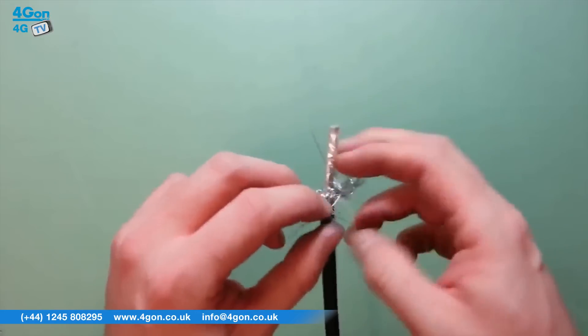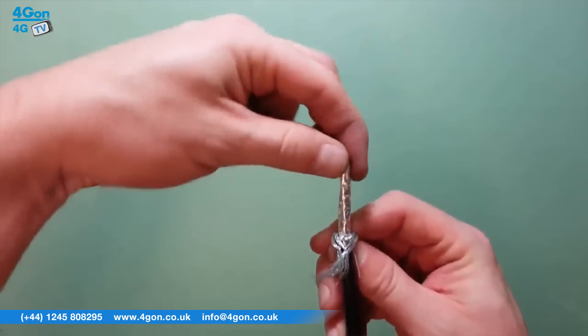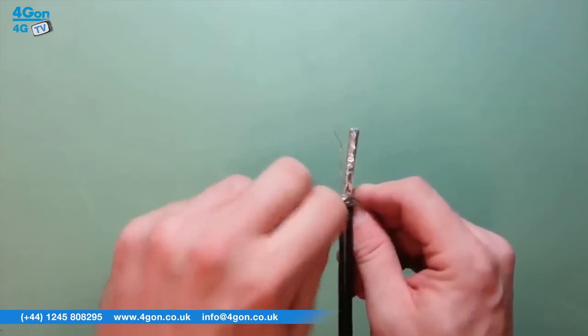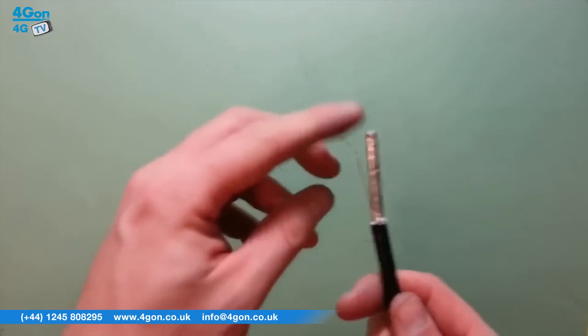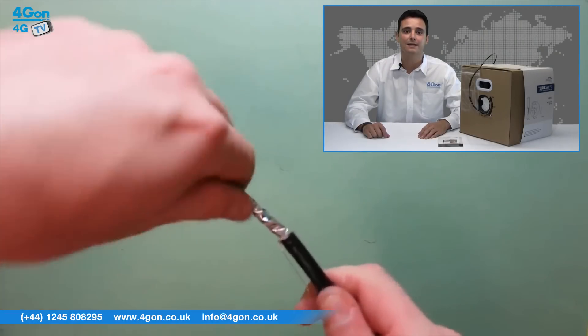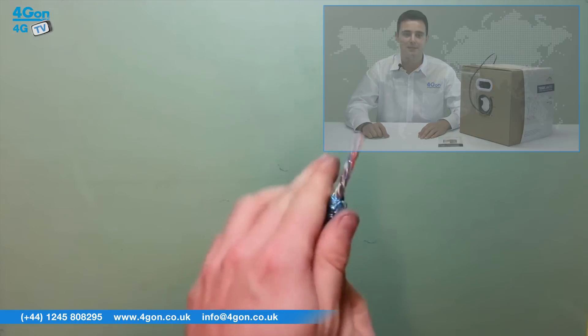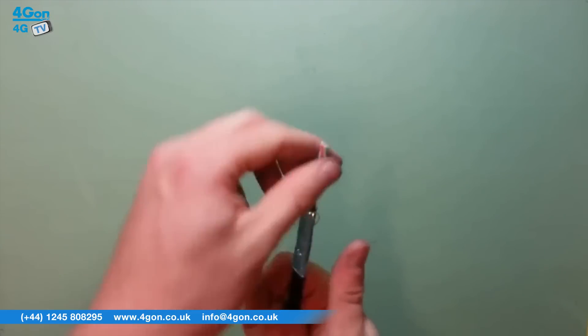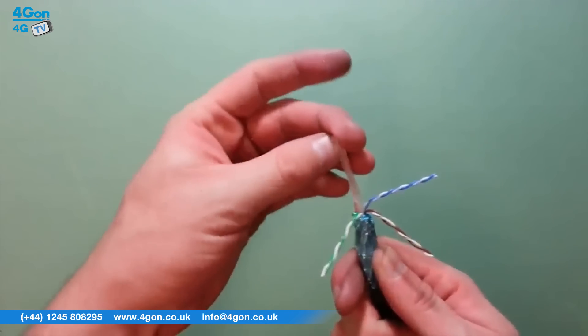The Tough Cable Pro is a category 5E industrial grade outdoor carrier class shielded cable designed to protect your network from even the harshest environments. The Tough Cable Carrier is just like the Pro but also features an anti-cross torque divider and additional shielding, rated to provide optimal performance on gigabit Ethernet networks. Both products can be purchased from 4G On in lengths of 1000ft, which is 304.8m.